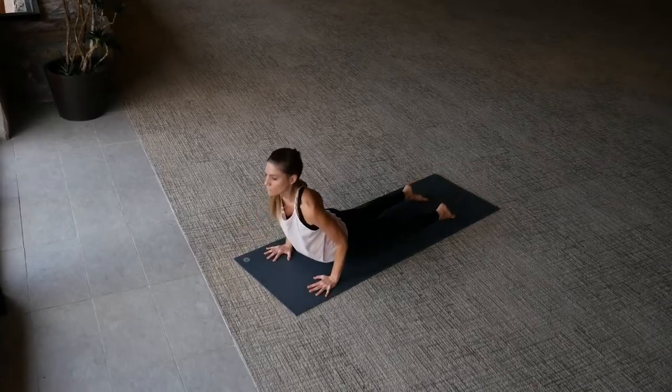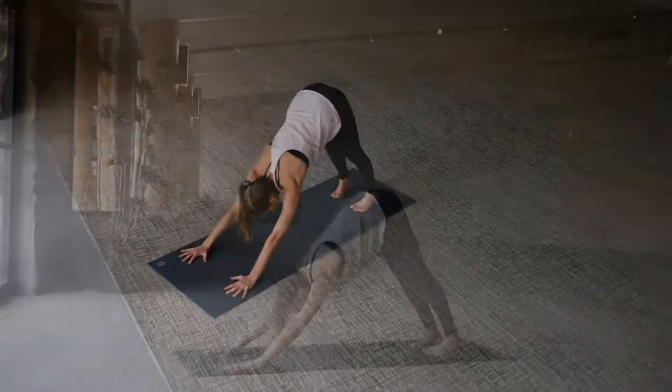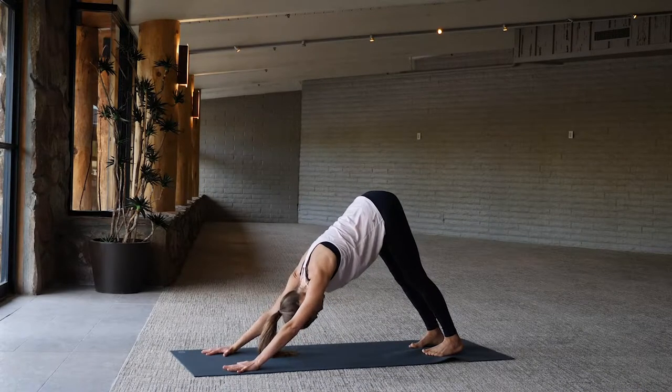Inhale flow forward to plank position, exhale low push-up chaturanga, push up chaturanga, upward dog. Inhale flow back to downward facing dog, exhale, breathe in and breathe out.